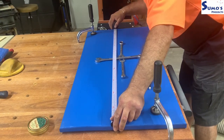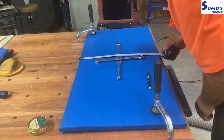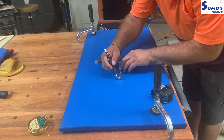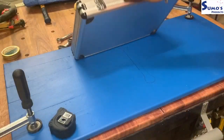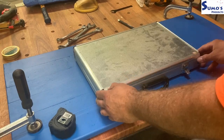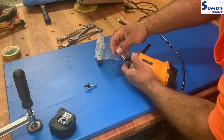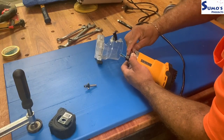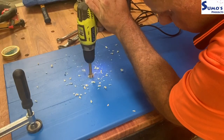I wanted this to be as true blue, fair dinkum, dinky-doy Aussie as I could make it. The spanners are a great addition, as well as incorporating the southern stars, and potentially some sort of union jack element. I'm tracing these out and going to do a little bit of handheld routing. I'll start with a radius-head bit - I'll pre-drill so I can capture the depth with the router bit and do the work from there.